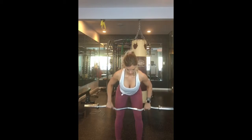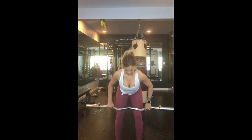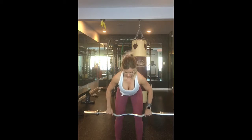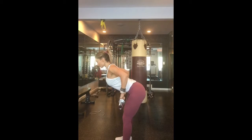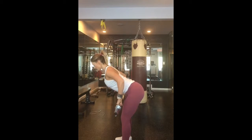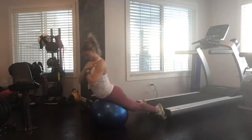The next exercise is a bent over row. What you want to make sure with this is your back is flat, your tummy's tight, your knees are soft, your shoulders are out of your ears, and challenge yourself with the weight. The ebook has the amount of reps and sets that you are supposed to be doing, so just follow that and use this as a guide.